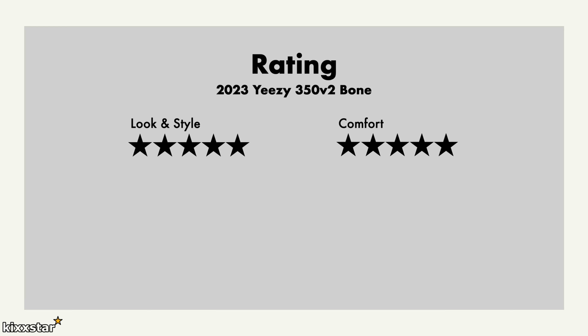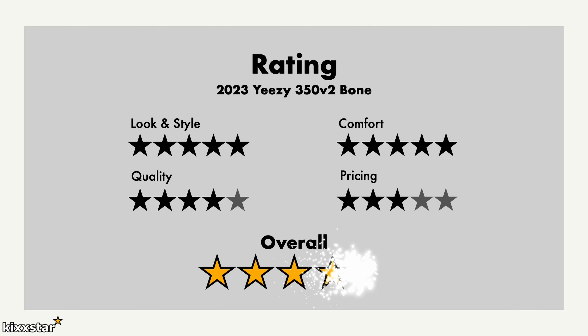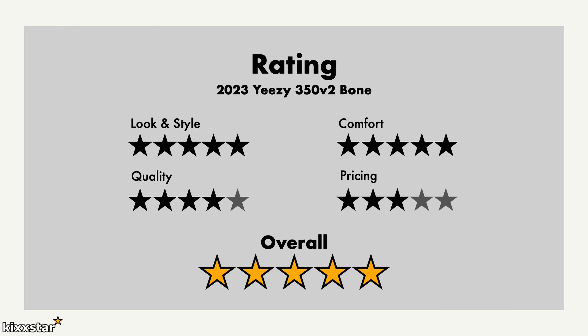For ratings: I give look and style a five out of five. Comfort also gets a five — it's still really nice on foot and the Boost gives a bouncy feeling, though my only gripe is it bottoms out. Rotating pairs helps mitigate that. Quality I give a four — synthetic materials but well-constructed; nothing special. Pricing gets a three out of five — it's priced too high for synthetic materials. Overall, I still give it a five out of five; it's just a really cool sneaker and I love this white/bone colorway.